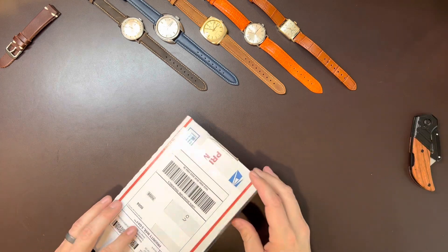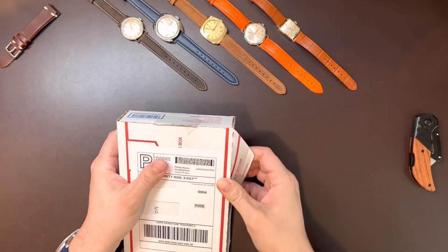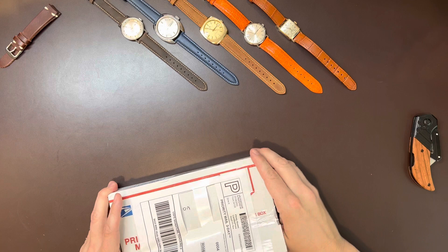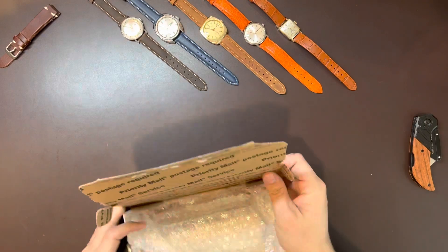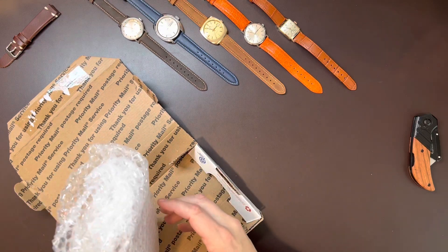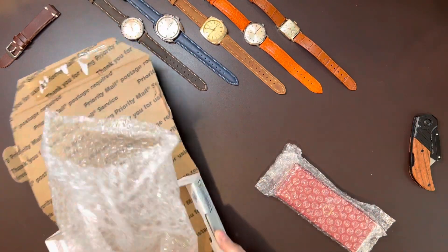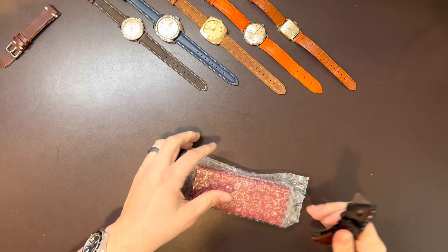I came across this Omega Constellation and I fell in love with it — its condition. So on the day that everybody else who could obtain an Omega and Swatch Moon Swatch was doing that, I spent the day negotiating with the previous owner of this watch. And it's actually a beauty. This is one definitely for the personal collection — I don't see myself selling this anytime soon, or really potentially ever.